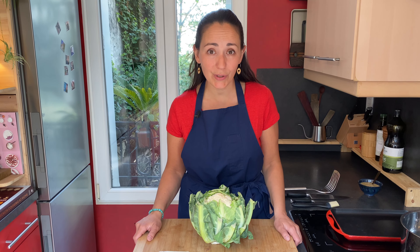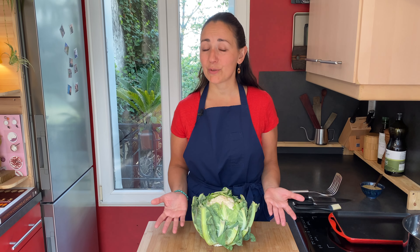I love roasting vegetables — it makes them taste so good. Have a look at this surprising way to roast a cauliflower: it makes them look dramatic and cuts the work in half. Hi, my name is Marianne.